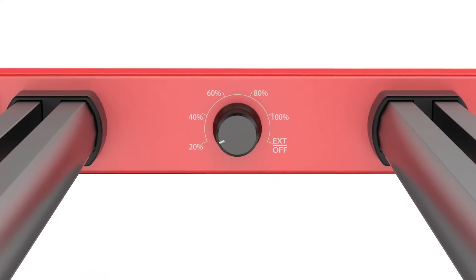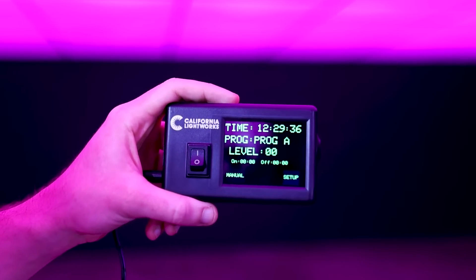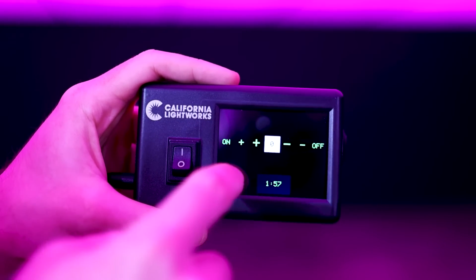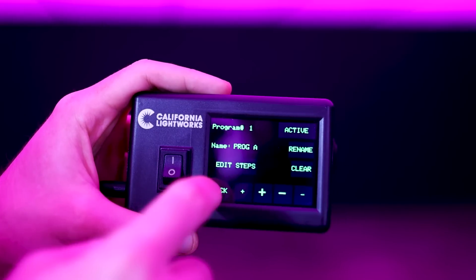You've got the dimming control knob — you're in control of the light, simple as that. If you're looking to automate the controls, you can use the TouchStream controller. It allows you to automatically turn the lights on or off, dim them on a schedule, or use sunrise/sunset to slowly wake up the plants and then softly put them to sleep.